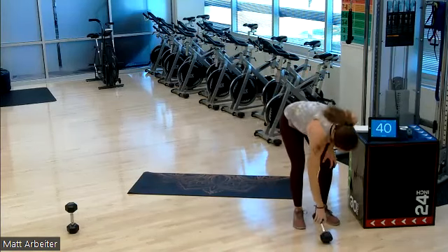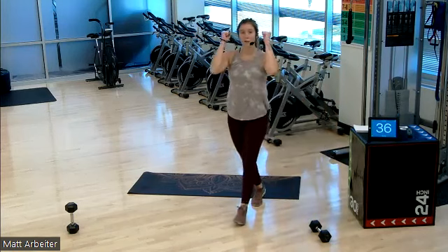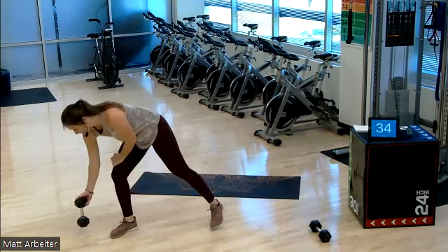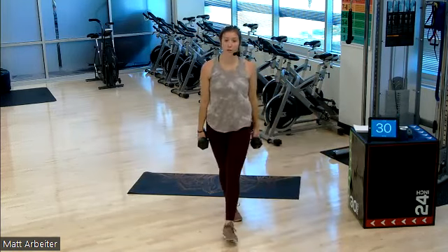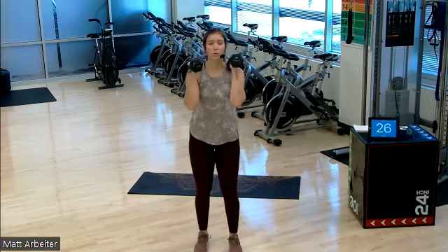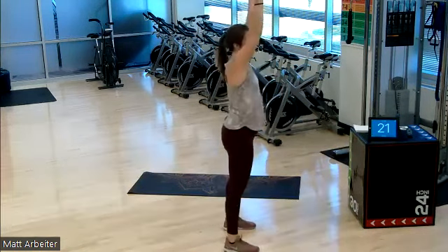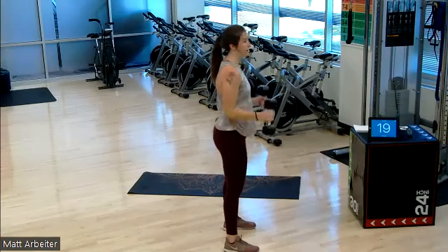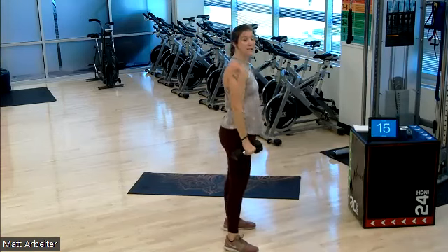Our next round, we need both of our dumbbells. We have one curl, two push press. So one regular curl, hammer style — palms will face each other. One curl, then quick two presses. You use your legs as a little momentum. Push, push, release, release. One curl, two pushes — one, two. So use your legs as momentum.